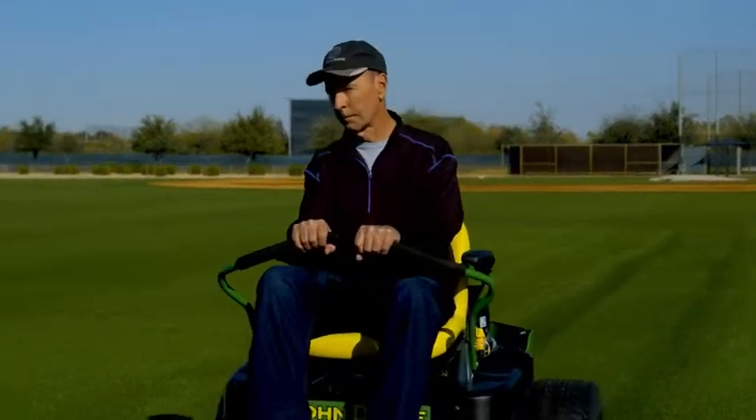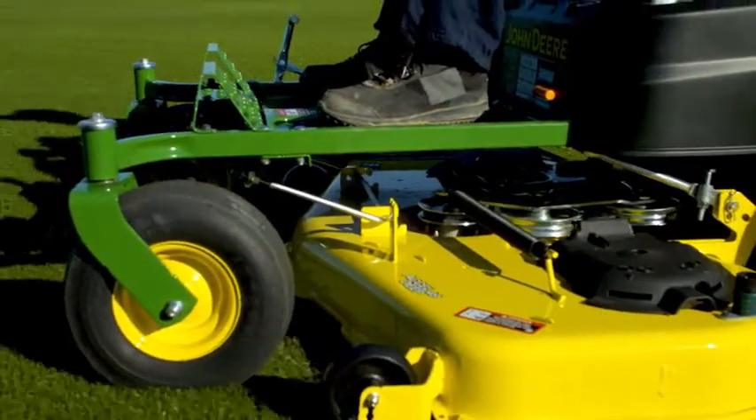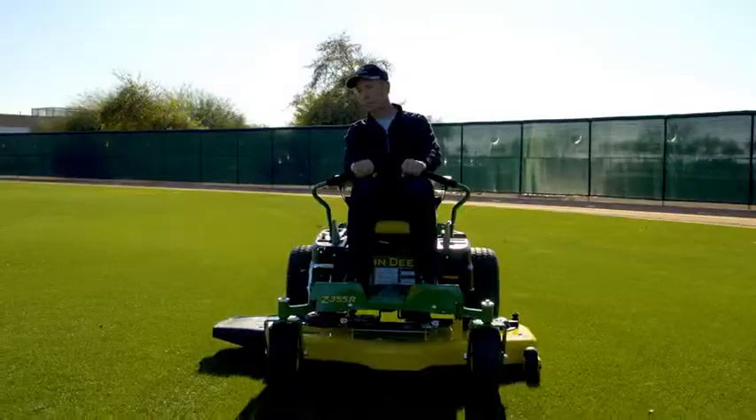Use your mower in one direction, then come back in the opposite direction, right next to the area you just mowed. You'll see the matting of the grass and it will give you that cosmetic look.